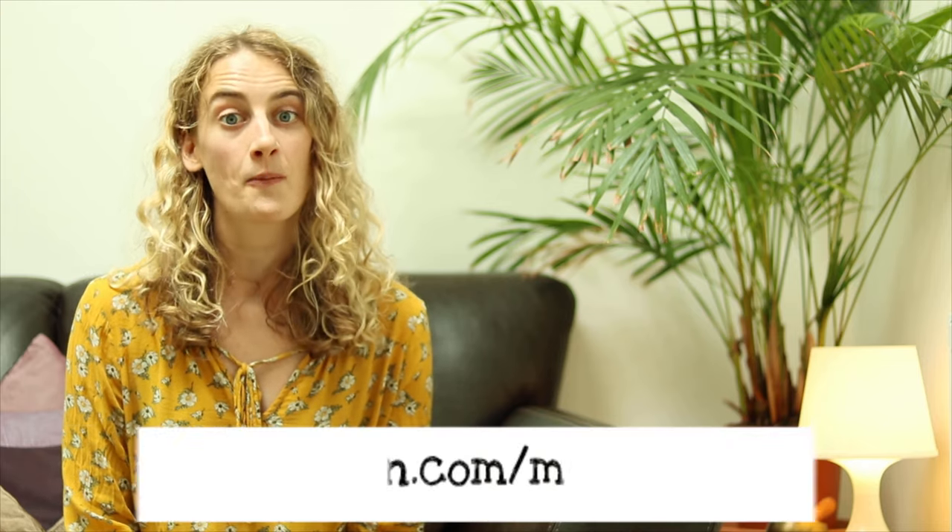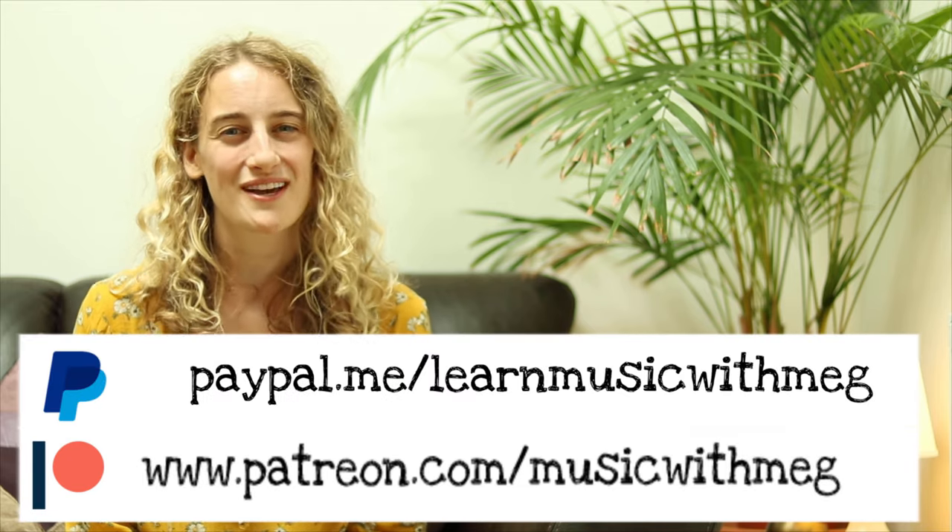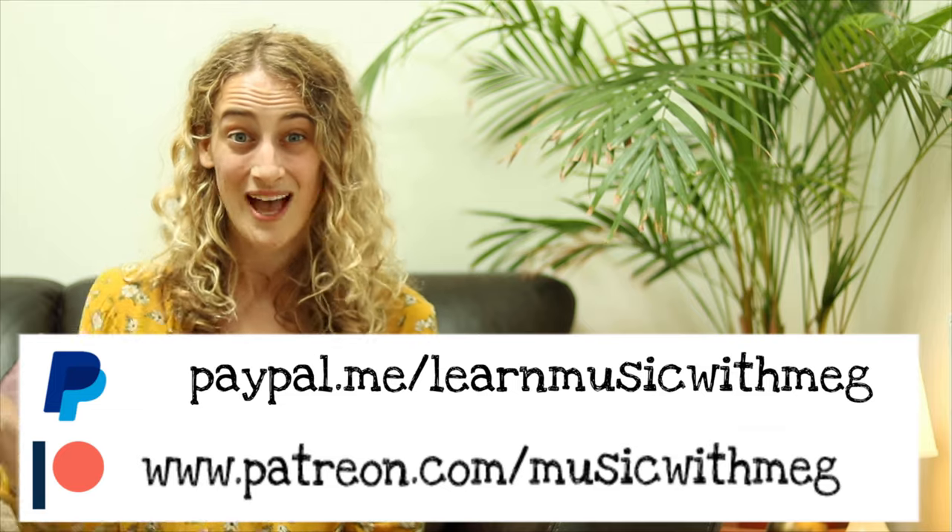Before you go, please consider making a contribution to Music with Meg. You can join me on Patreon or via PayPal. Thank you so much, everybody, and I'll see you next time. Bye!